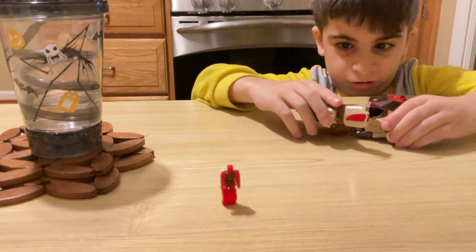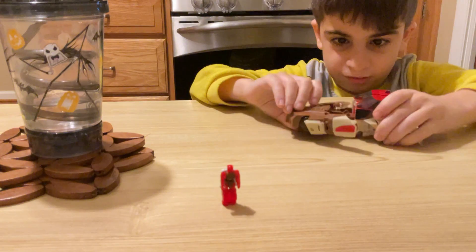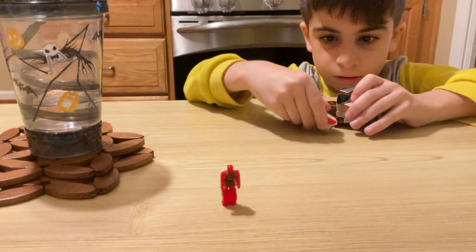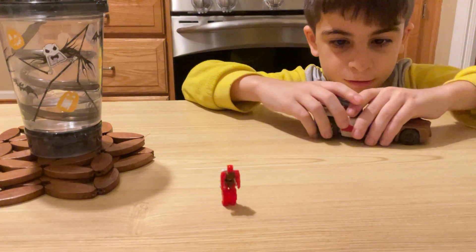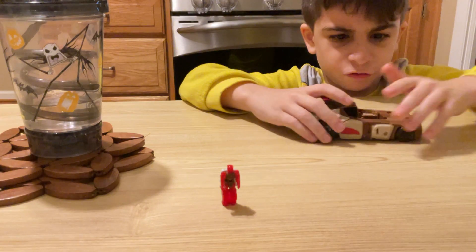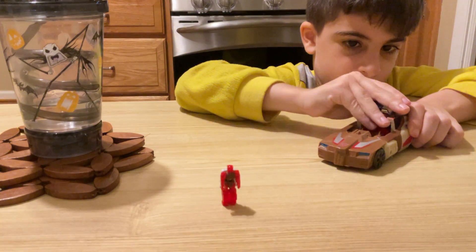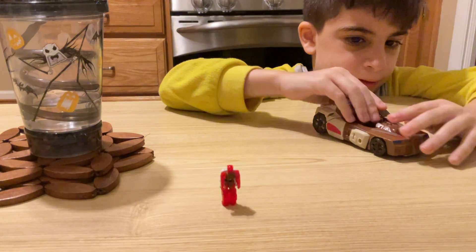That is just it. I need help. I think you have to twist this. Put this inside. That feels bad. And then you flip these up and put them in.